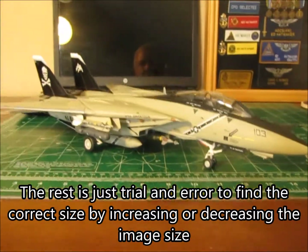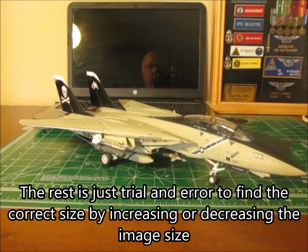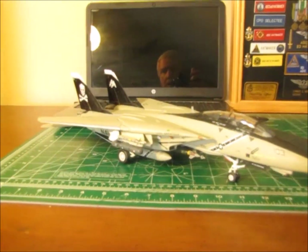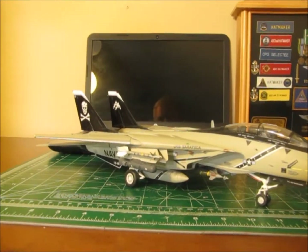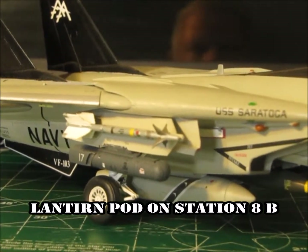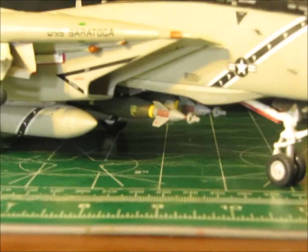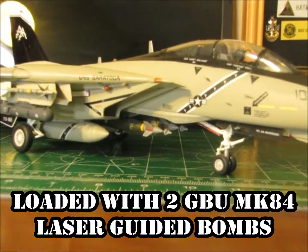I'll explain a little bit how I did that process — it really was just trial and error trying to get everything correct, but as you can tell, it turned out fairly well. Some of the things that I did to this kit: I added the FLIR Pod over here on the right wing glove of the aircraft. The ordnance load on the aircraft is a little different than what came with the kit.